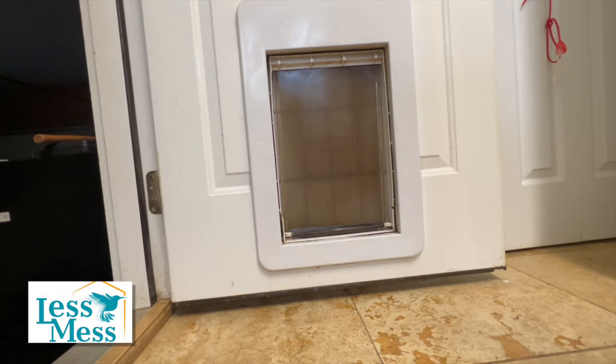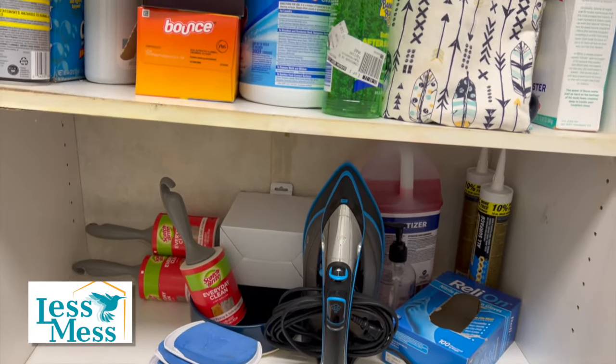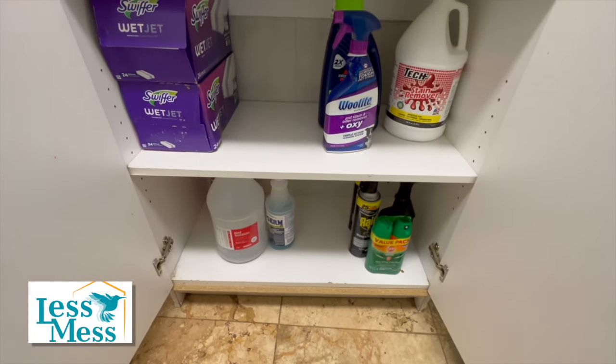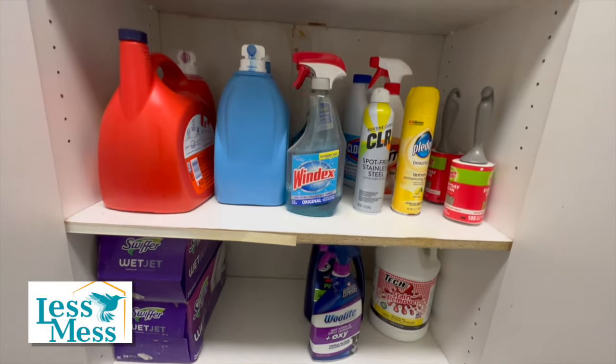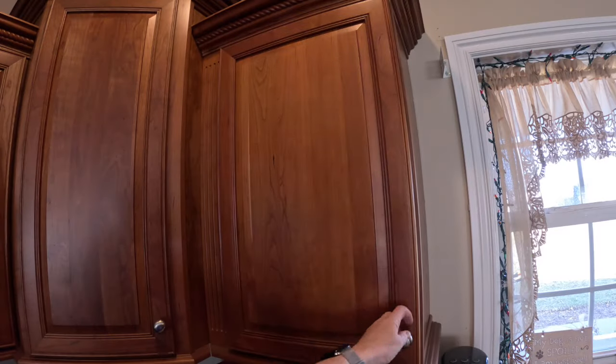Here are some amazing before and after pictures of this laundry room. And there you have it — a more organized and efficient laundry room that makes a chore a breeze. But I'm curious: what item in your laundry room can you not live without? Drop your answers in the comments below. I love hearing your tips and tricks, and who knows — your suggestion might just be the life-changer someone else needed. But now, on to the kitchen.